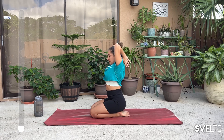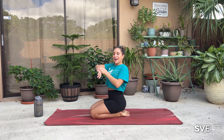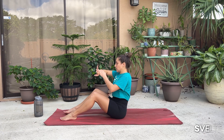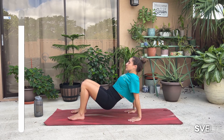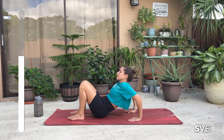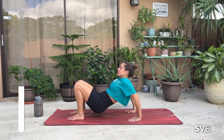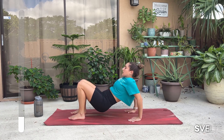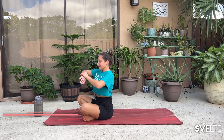Three, two, one, and lower down. Very good. Tricep extensions in the bag. Moving on to our tricep dips — go ahead, sit on your bum, fingertips facing towards you, and let's go. Three, two, one, and down. Very good. Shake it out. Big breath.